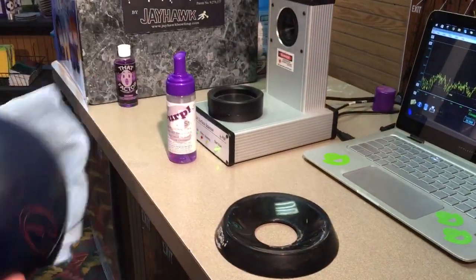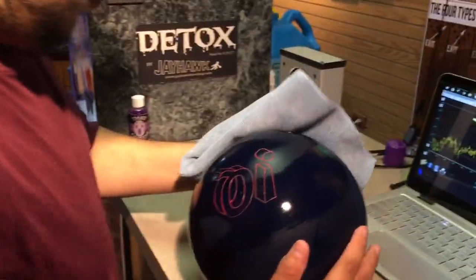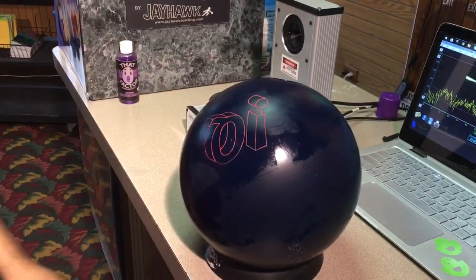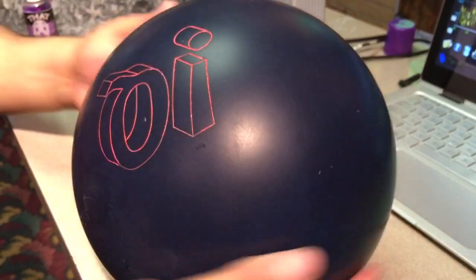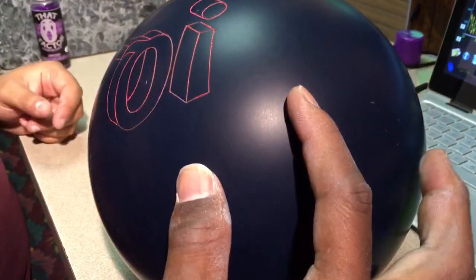Now we're going to allow the ball to dry for 10 to 15 seconds. That allows the products to go into the bowling ball as they're supposed to. You're going to notice small lines in the bowling ball that help the oil stay in place.